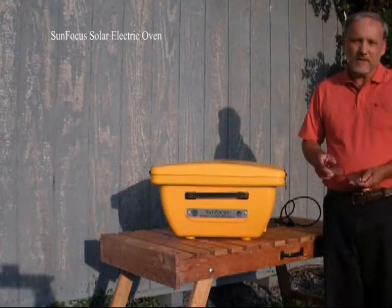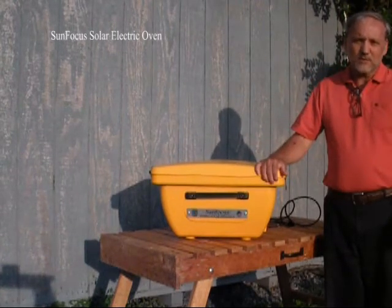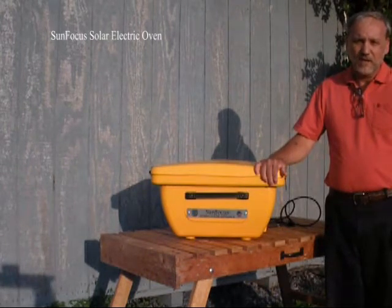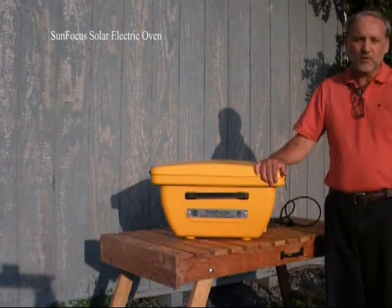When it comes to solar cooking, you're not going to find anybody crazier than me. I went so far as to go to India in 2004 just to learn how they solar cook, and I've been traveling the country for many years, continually learning about solar cooking.